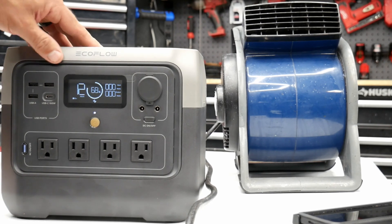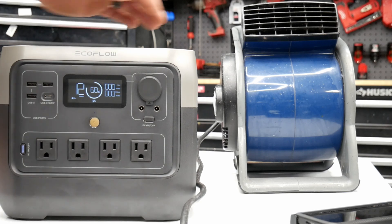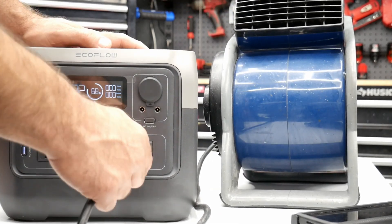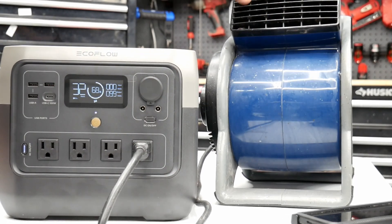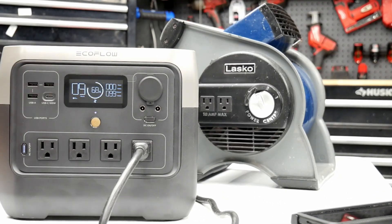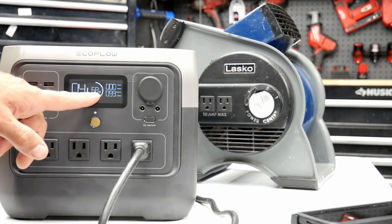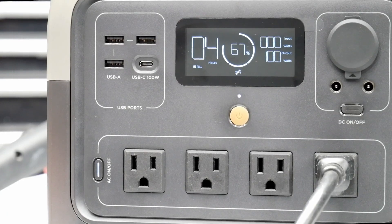Now I'm going to plug a few tools into the EcoFlow River 2 Pro. First up is a small blower — about a 1-amp blower — so this should be easy. It's on high and right now it's pulling about 100 watts, powering that with no problem. It's saying about 4 hours of runtime at 68% battery. That's an easy one for the EcoFlow.